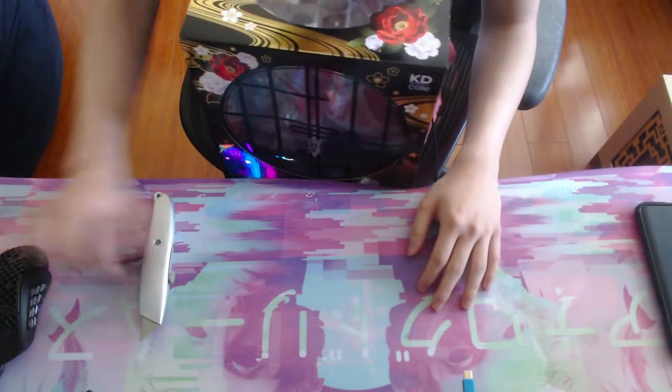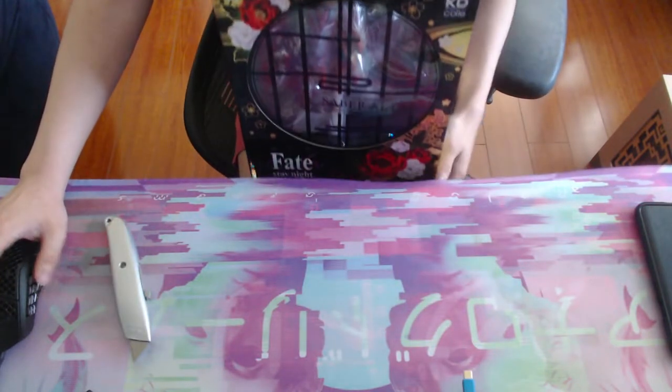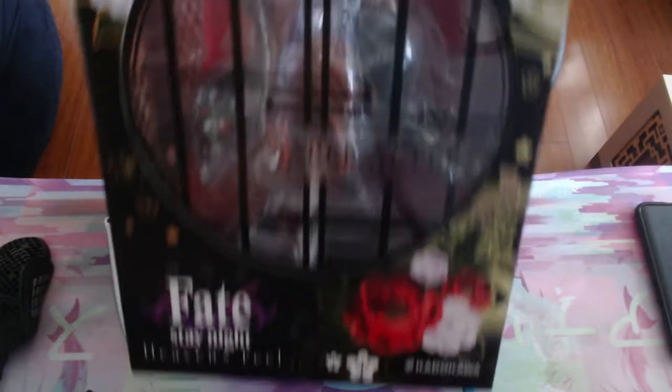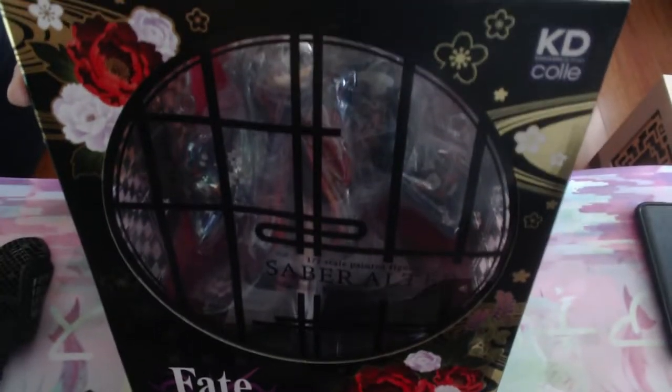Welcome guys to another video. We got something a little special. I'm gonna be doing the last unboxing today. We got the Saber Alter Kimono version by I think Karakawa.